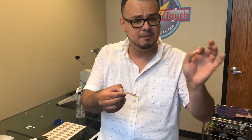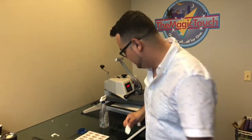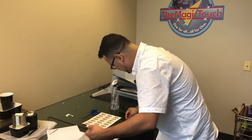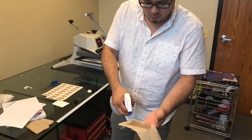Once you cut it, remove the film. Once you remove the film, the adhesive that came on the film gets applied to the paper. Next, you want to grab a paper towel and wet it.